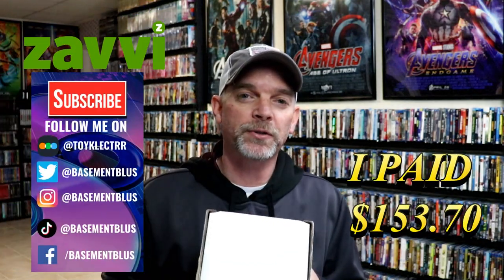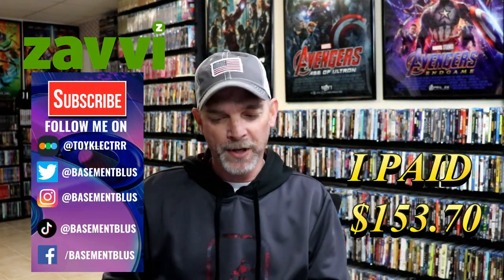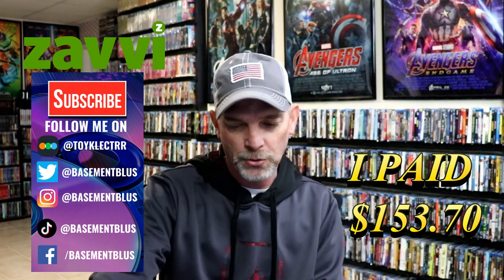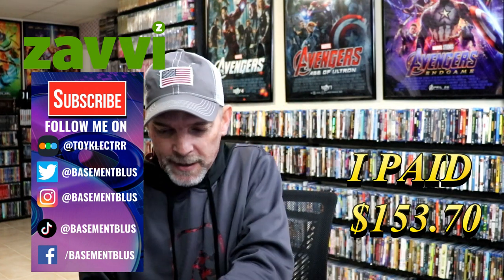So today I've received my order for the MonsterVerse 4-Film Collection from Zavvi UK. I wanted to take time today to show you what it looks like and to unbox it for you. I was kind of concerned about how it was going to show up, but they did package it pretty well.